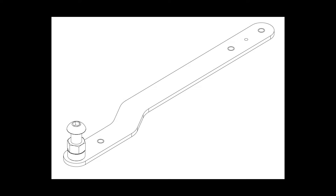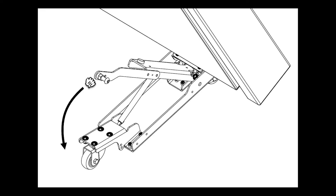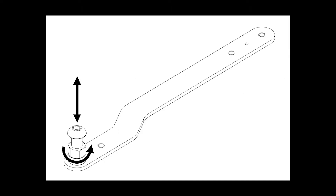Each table comes with one caster base tool located in the bottom channel of each caster base. Each table has two caster bases per table. The tools are attached to the caster base by a steel lanyard to prevent them from being lost or stolen. These tools serve a dual purpose of helping to pull down the caster base pivot arms when setting up the table, as well as setting the display face to the desired angle.